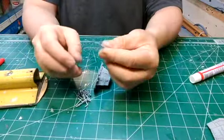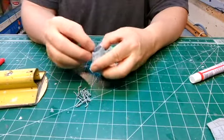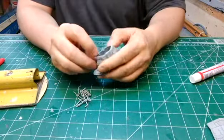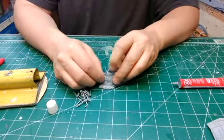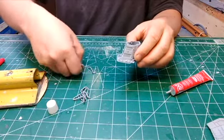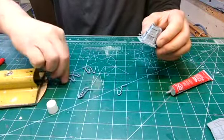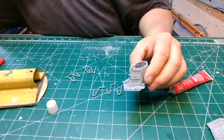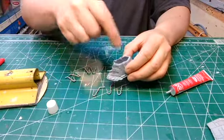Now these here piping, according to the instructions, goes on like this all the way around. There's actually some piping here that's curved and others are straight. The straight ones go on each corner here and the rest of the curved ones.